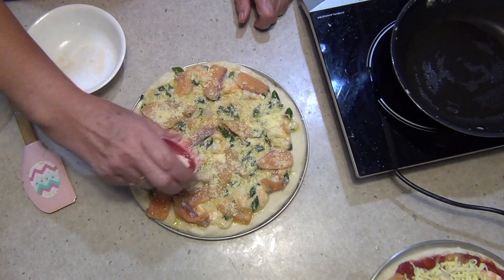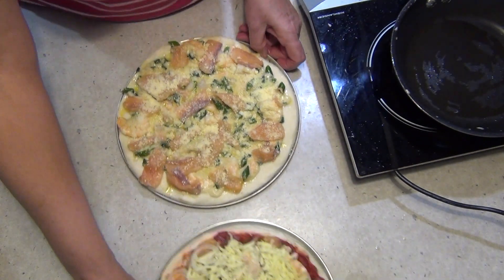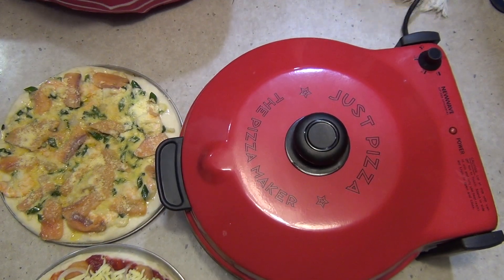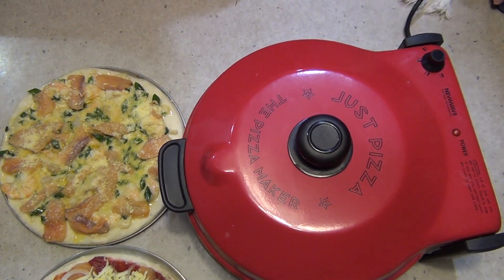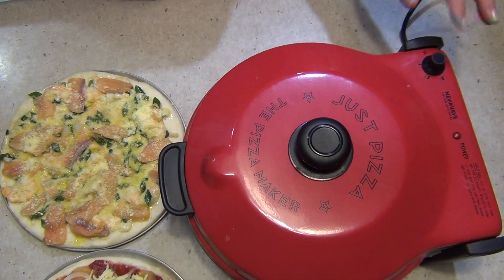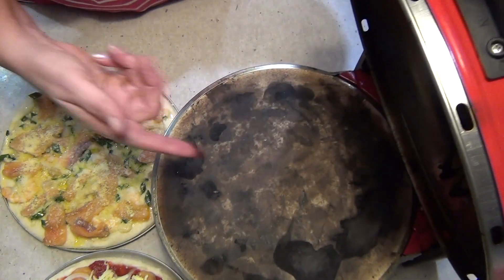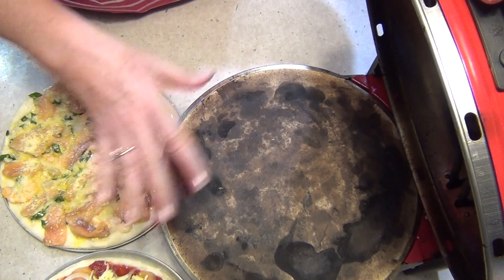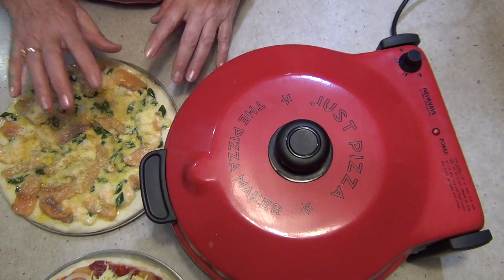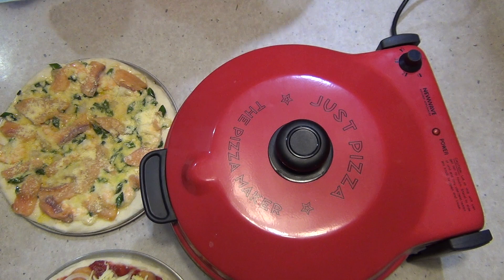We're cooking these in a pizza maker — a little benchtop one called a New Wave pizza oven. They weren't very expensive and they cook pizzas in about eight minutes. It has variable temperature control and a pizza stone so it heats from the top and the bottom. I'll start the pizzas on their trays and check the base — if the base needs more heat I can slip the tray out and cook it straight onto the stone.